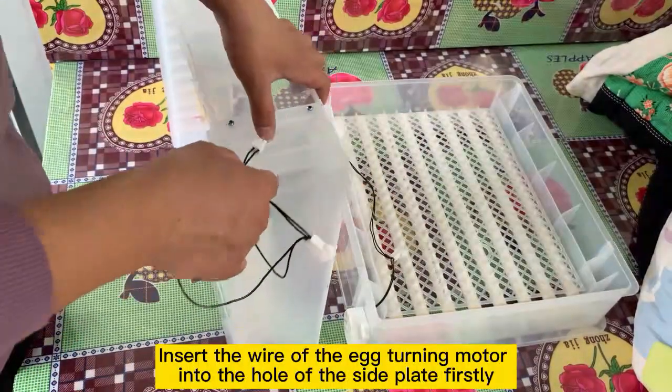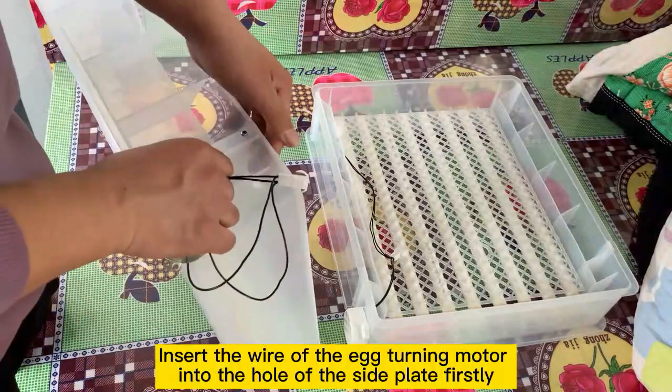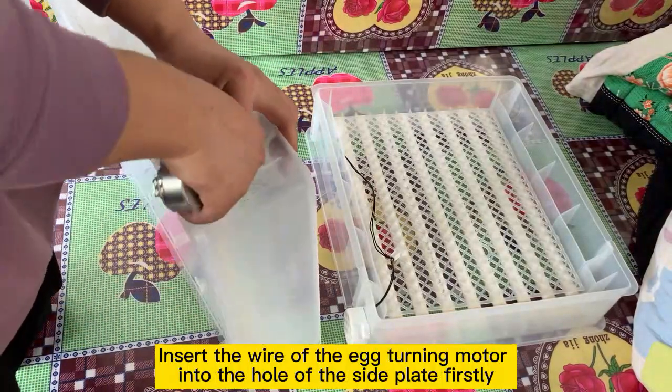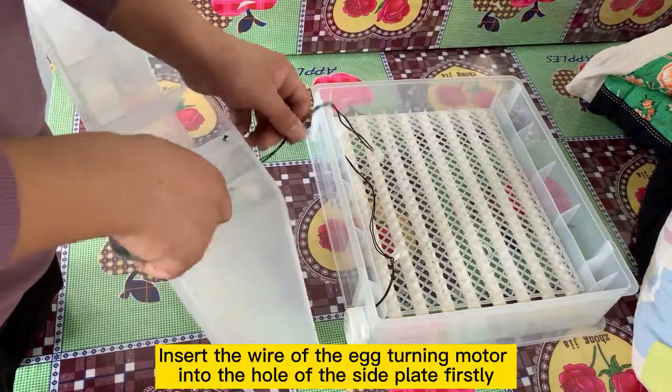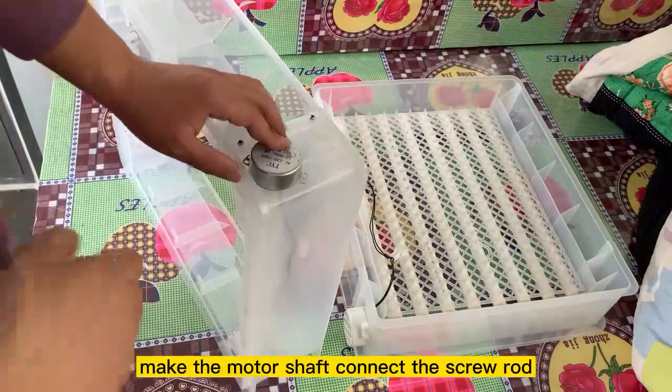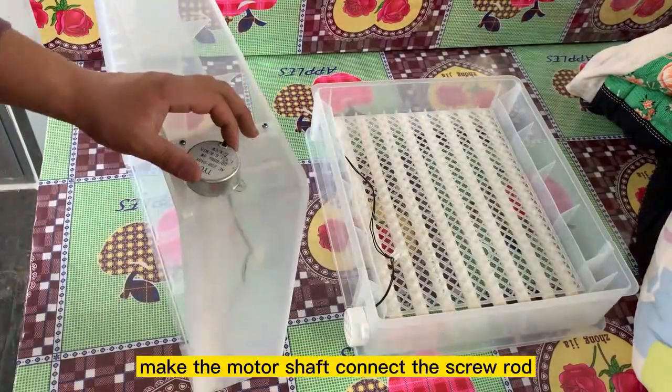Insert the wire of the egg turning motor into the hole of the side plate first. Then put the shaft of the egg turning motor into another hole, and make the motor shaft connect to the screw rod.